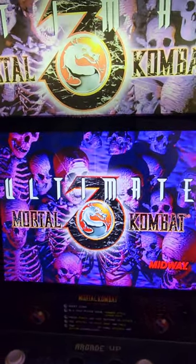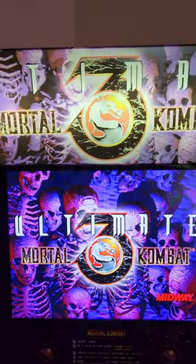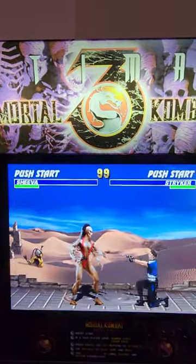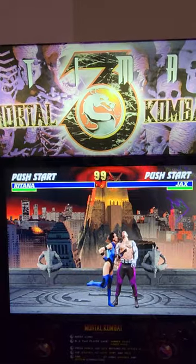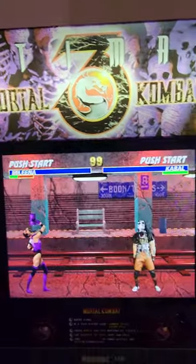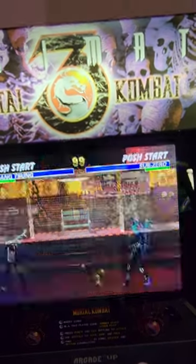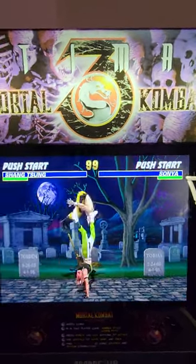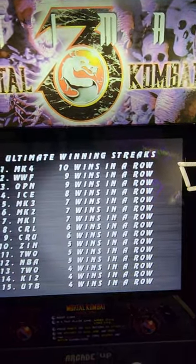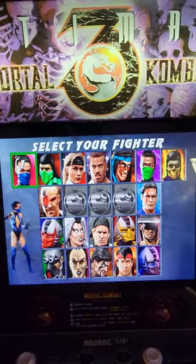I bought this cabinet kind of late. The reason I bought it is because I was trying to do my whole MK3 / MK series, but I bought the legacy Mortal Kombat 2 cabinet and I already had a Mortal Kombat 2 cabinet. So I kind of overpaid for this cabinet — I paid $500 for it from a guy in Michigan. He was able to sell this cab to me, I got it on Facebook. I think I got a really good price.